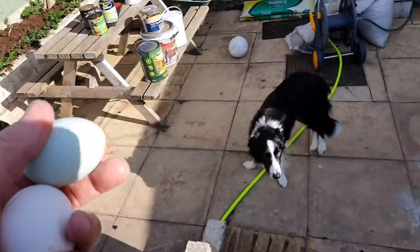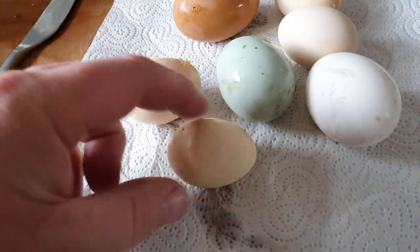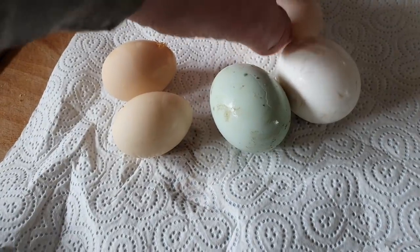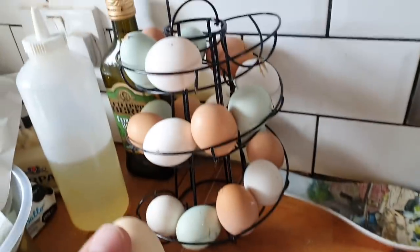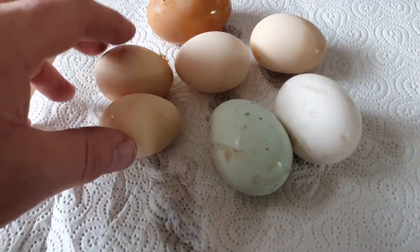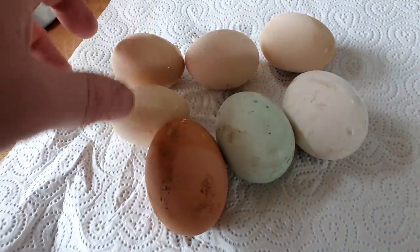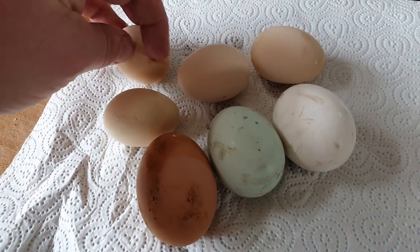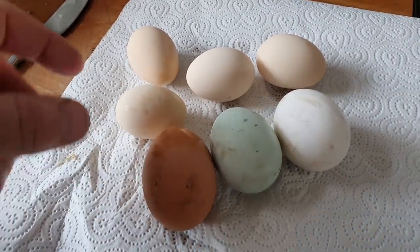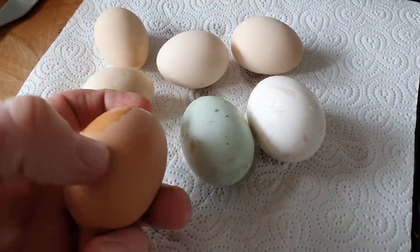I've decided — we had all these little bantam eggs because Lady Muck down there started laying again — that it would be a good idea to boil them up. They don't really fit on the egg helter-skelter, so we've boiled up these four little bantam eggs and I've got one of each of the other eggs too. A little tip: if you're boiling eggs, don't use your freshest eggs — use your oldest ones, because fresh eggs tend to be very difficult to peel and stick to the shell, which is a pain.